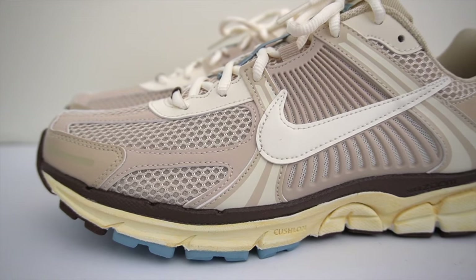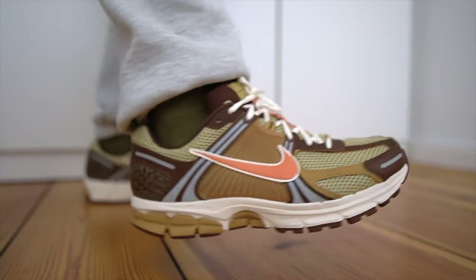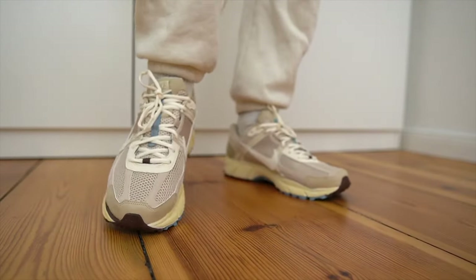This colorway? So clean. Last year it's pretty fair to say that the most popular Nike sneaker was the Zoom Vomero 5 — a sneaker that back in 2010 originally released as a running shoe. However, Nike nowadays markets it as an everyday lifestyle-focused sneaker. We now have one of the first colorways to drop this year, and in this video I'll be telling you everything you need to know about the Nike Zoom Vomero 5.